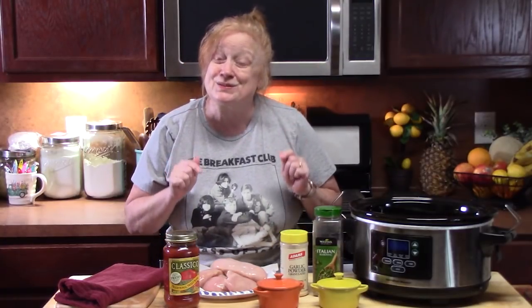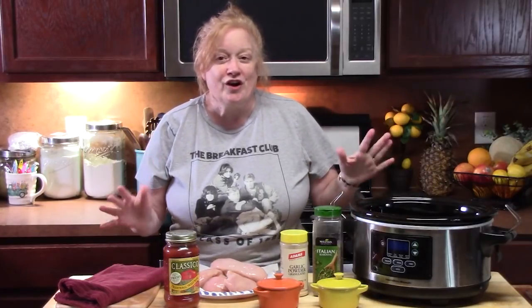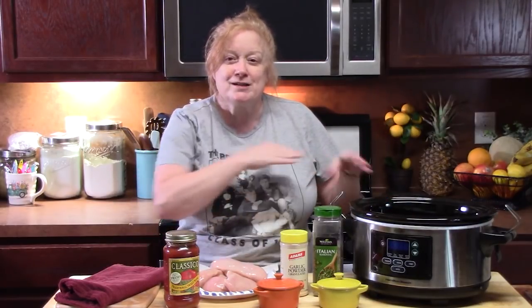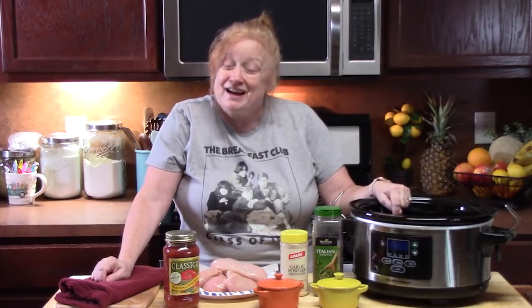Good morning everyone. It is super early in the morning. I am going to put some chicken in the crock pot and make something delicious. We all love chicken parmesan so I'm going to do it in the crock pot and give it some delicious flavors. We're not going to have that crusted chicken that we love, but the chicken will be in the crock pot absorbing all of those Italian flavors. You guys ready? Go ahead and grab your six quart crock pot and let's put this one together.